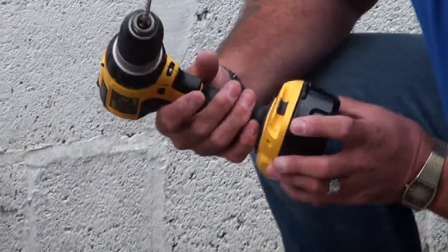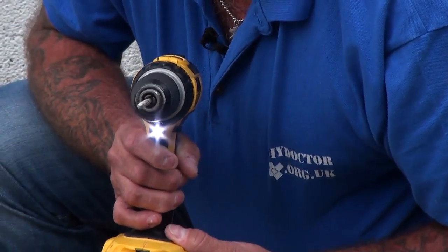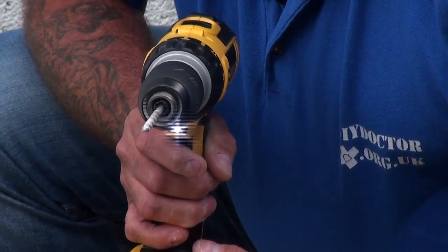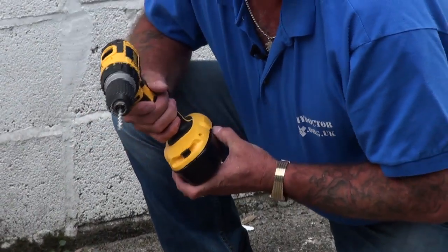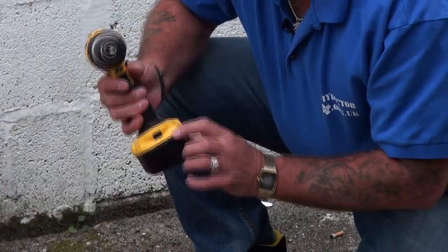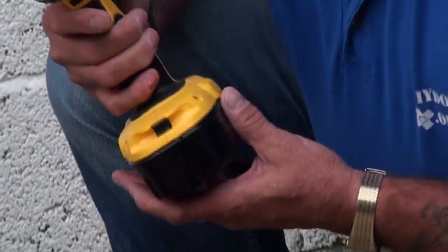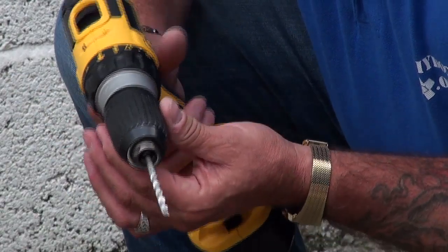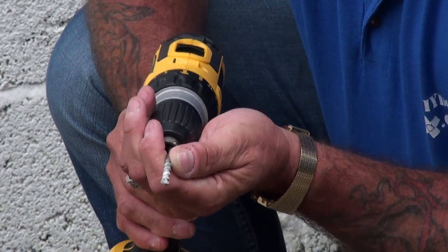A couple of features: as I squeeze the trigger you'll see the light coming on. It's a variable speed trigger which gives you a lot of control, especially in timber or when you're using the screwdriver setting — it gives you a lot more control over what you're doing. There's also a little clip at the front for clipping in screw bits so they're always to hand.